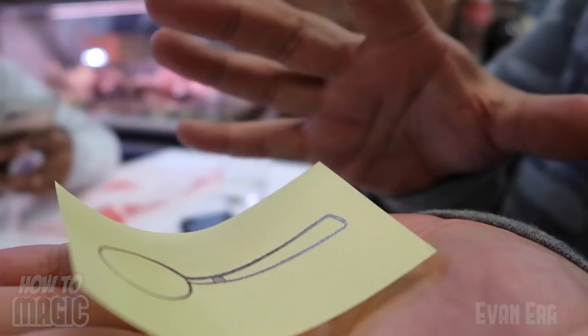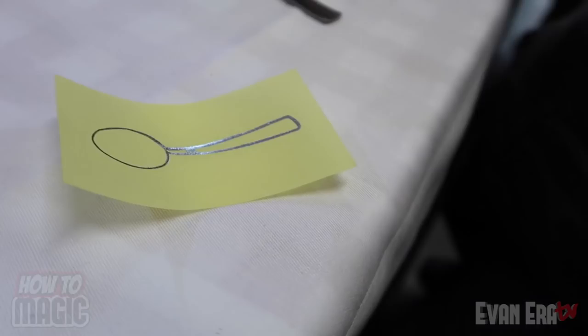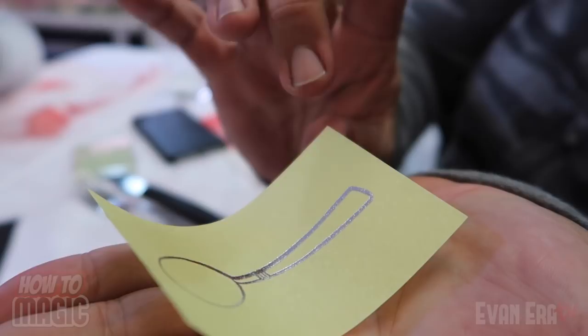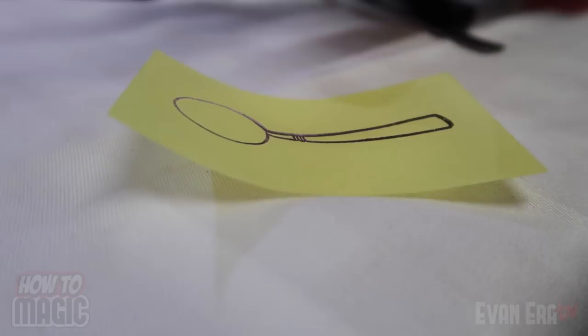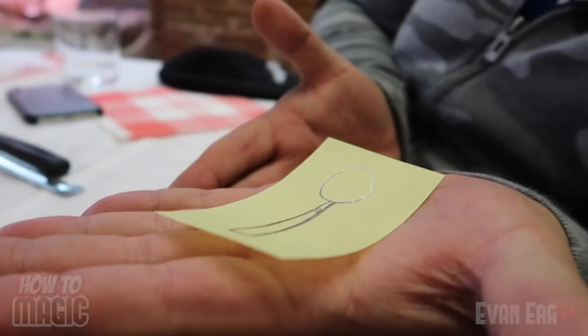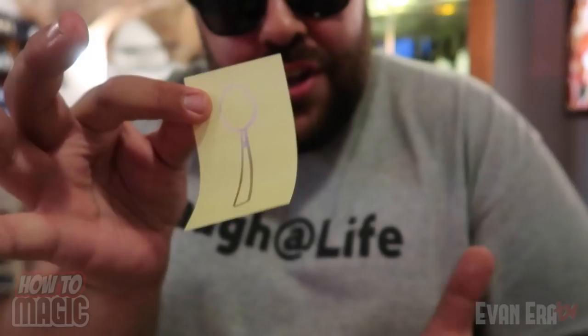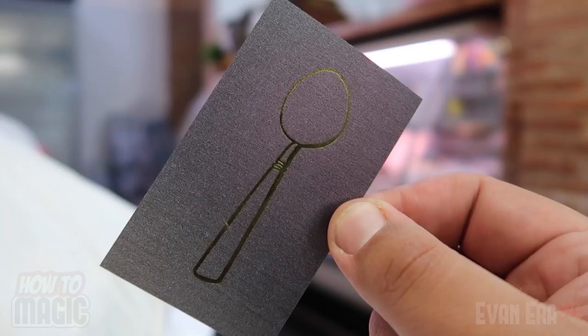The heat of your hand causes the paper to react, making it look like the little printed spoon is just magically bending. To make it unbend, simply take the spoon off your hand, drop it on the table, and because there's no heat anymore the paper will begin to slowly unbend and flatten out. It also comes in a fork version — really the definition of self-working. You can instantly hand this out to the audience for examination and they can do the trick themselves. Stay tuned until the end of the video for a special giveaway — and that is the secret behind the magic bending paper spoon.